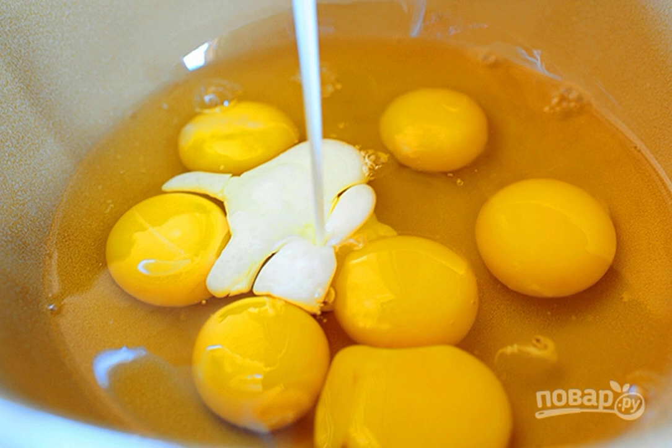In a separate container, whisk the eggs and cream. Season the mixture with salt and pepper to taste. Add onion, bacon and grated cheese.